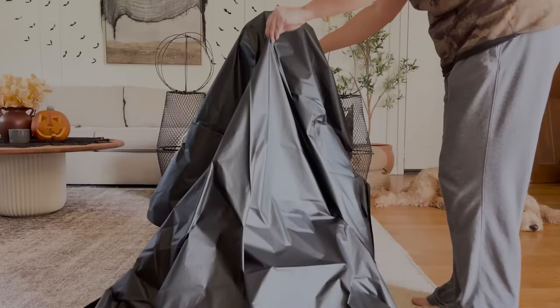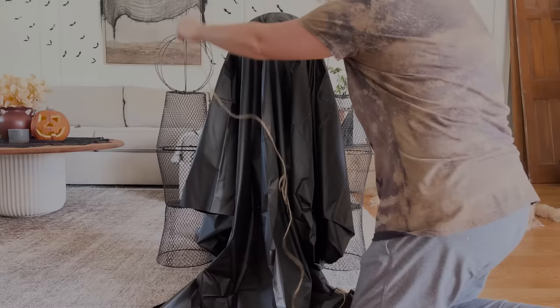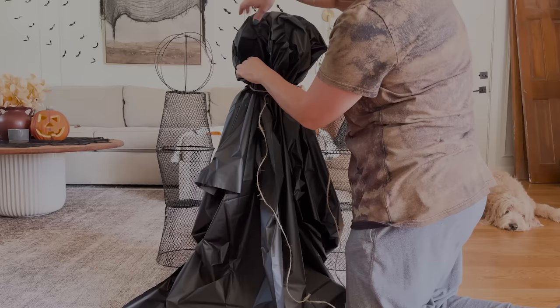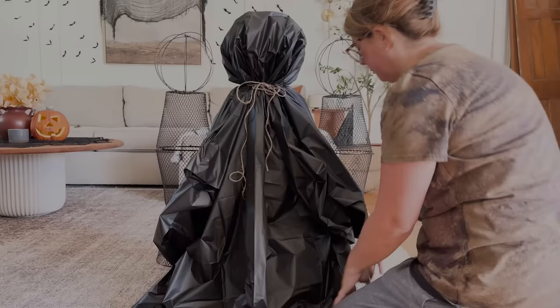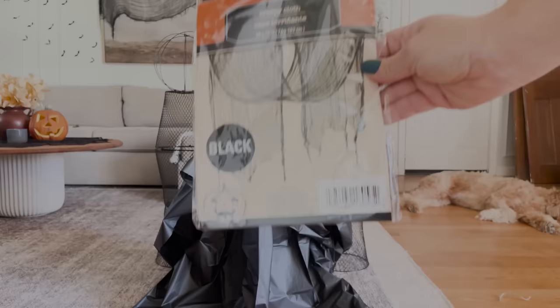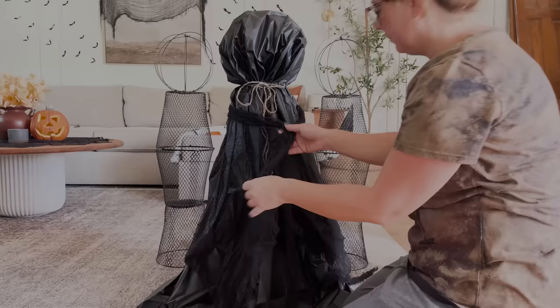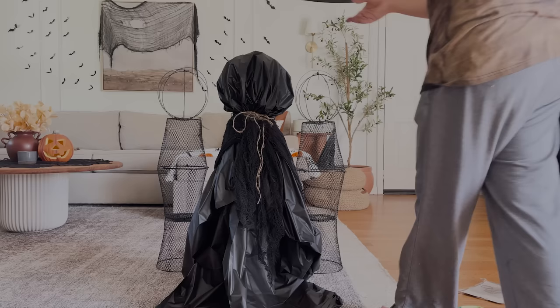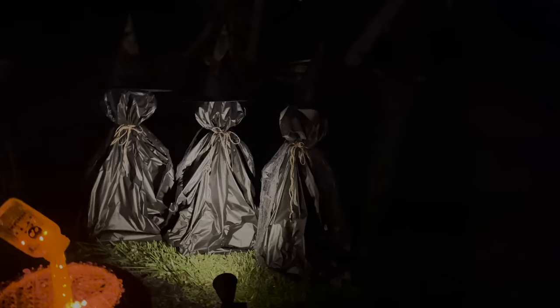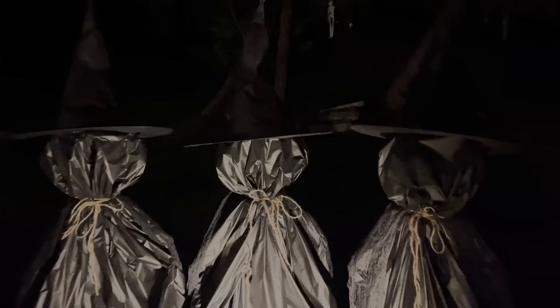Once all together, I took black rectangle tablecloths from Dollar Tree for the dresses — I draped them over the heads and used twine tied at the neck so the head was more defined. I pulled a little on the 3D wreath form where the tablecloth sat to make it bubble out slightly. For the cape I used one of these creepy cloths, tied around the neck where the twine was, and then placed a witch's hat on top. I got the witch hats from Amazon — I'll leave a link below.